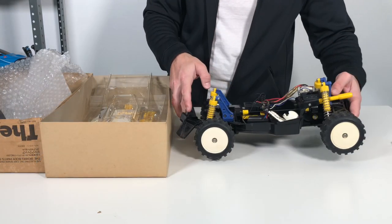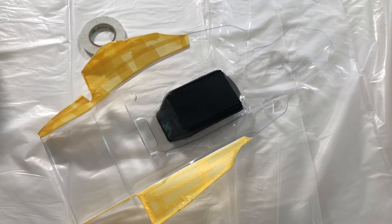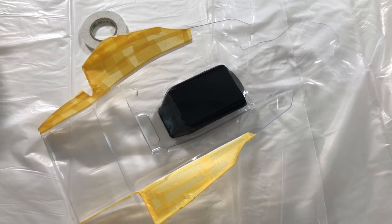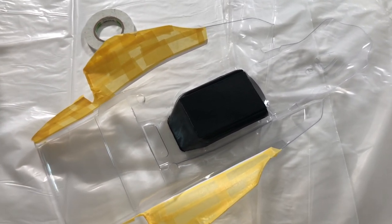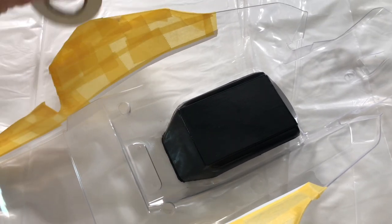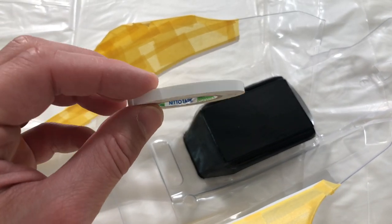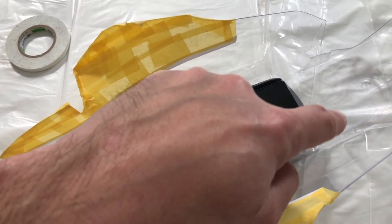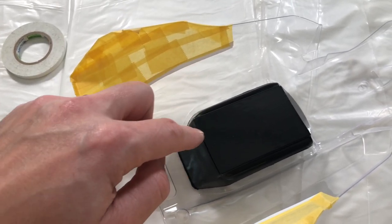The body is now cut out, sanded, and washed. First thing I did was mask off the areas which will eventually be painted white. The manual calls for the cockpit to be painted black. I didn't feel like masking off the entire car, so I used some curved tape, went around the cockpit, and I painted the cockpit with a brush rather than spraying it.